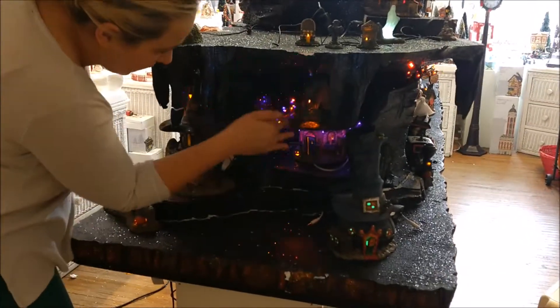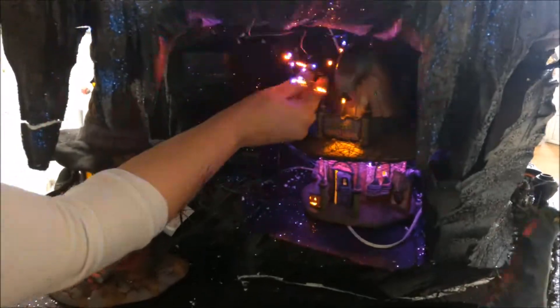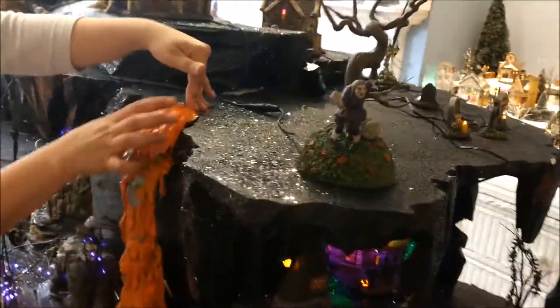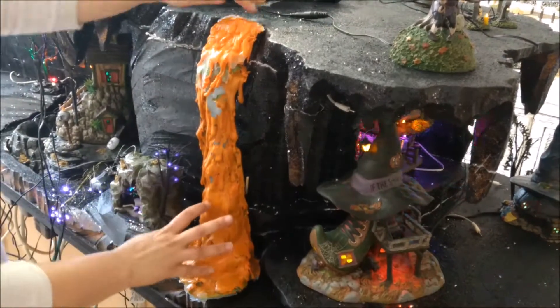I'm working on this hole inside. I glued down this tree, but I still have to sand it out so that the light distributes. And then as we walk around, I'm going to be remaking the waterfall. So I'm going to be adding some extra additions, and we're going to change it a different color.